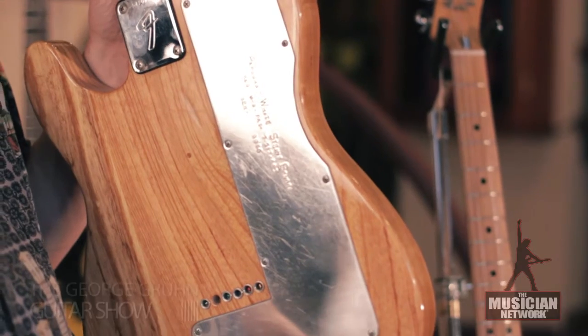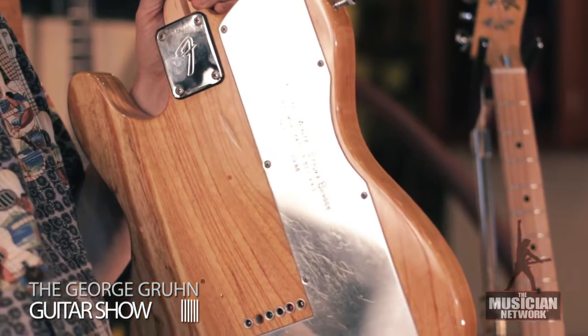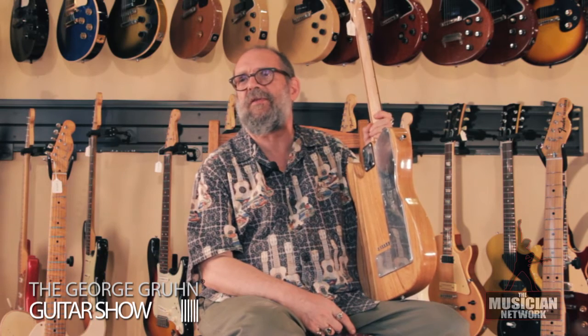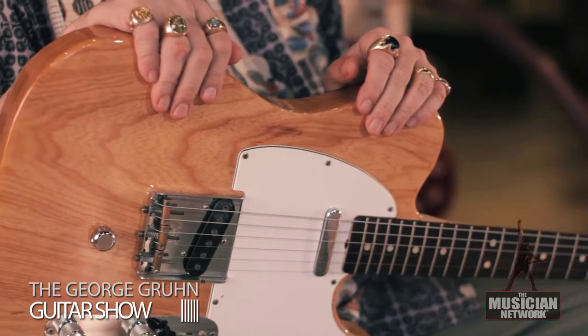This is really an important piece of history. A variety of makers today still produce B-benders to do this, and companies such as Fender and some that produce guitars which I'll call Fender clones, still to this day are putting B-benders in guitars. So it's a piece of interesting history because this is a genuine Parsons White B-bender, not one of the knockoffs — installed in a guitar that is very stage-worthy, if not collectible.